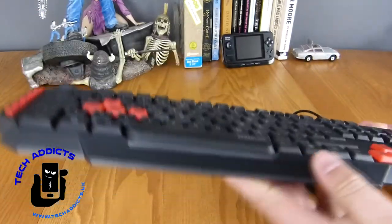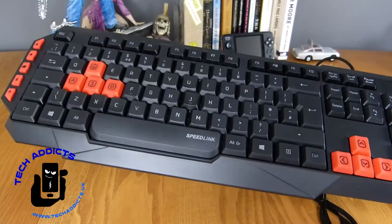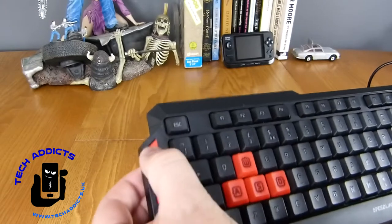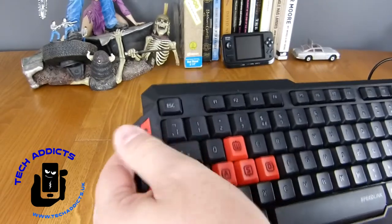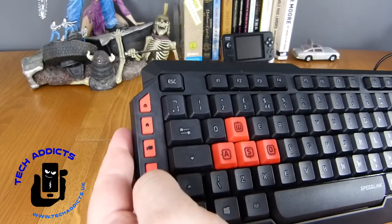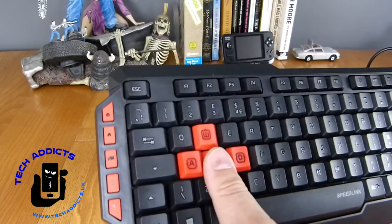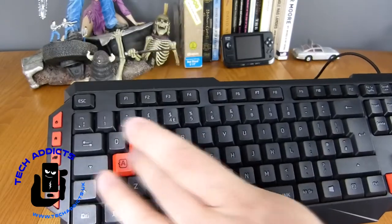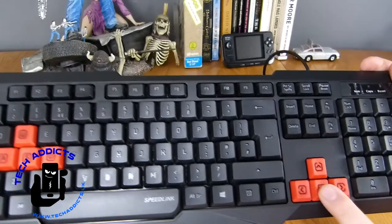The keyboard itself is incredibly light. It's very, very thin plastic. We have rubberized buttons down the side — your email, home, my computer, calculator, and mute buttons. Then we have the full 130-odd key layout with WASD in red and your cursor keys in red as well.